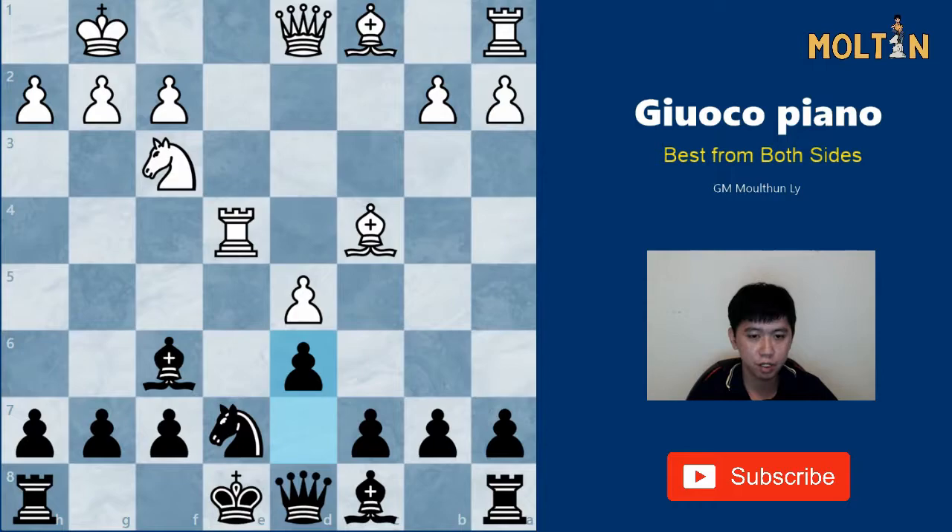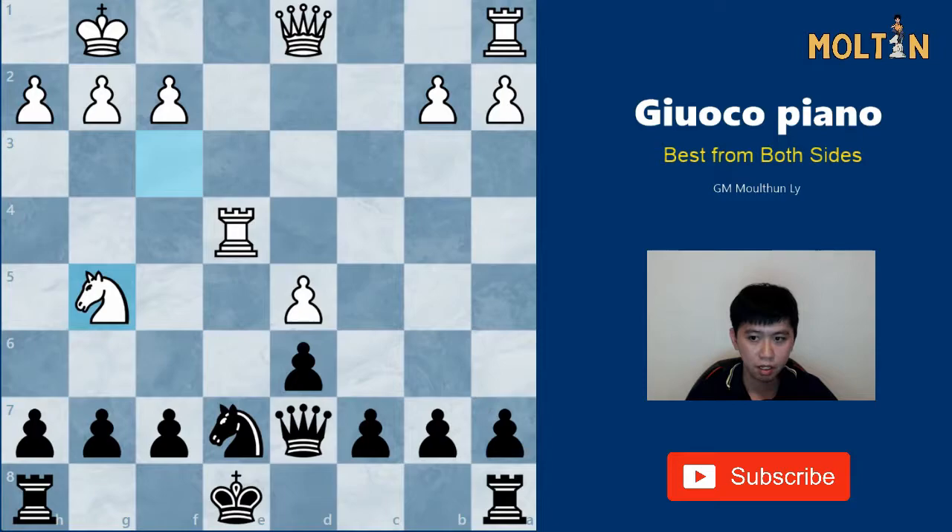White has two main options here: one is to go Bishop g5 straight away and the other is to go Bishop b5 check first. The least popular one is Bishop to b5 check, after which Black should respond Bishop to d7, and after Bishop takes, Queen takes. If White tries Bishop g5, we can simply take it, and here we can simply castle or h6, both giving Black very good positions.